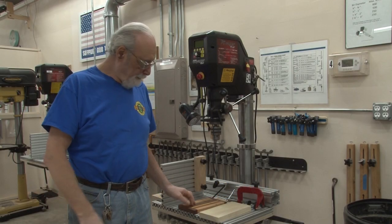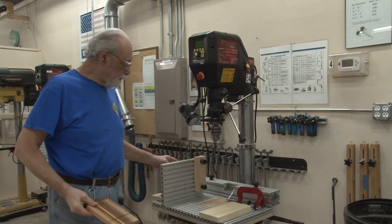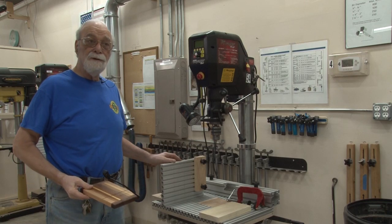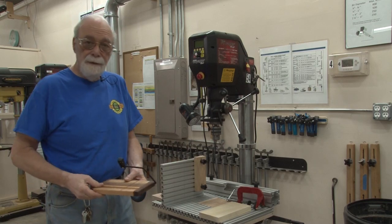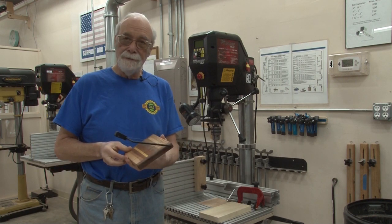Hello everybody, my name is Jay Hovelbank and I'm going to show you how to use the vertical drilling fixture, also known as a vertical drilling jig, to show you how to make the hole for your cheese slicer, just like you see here.